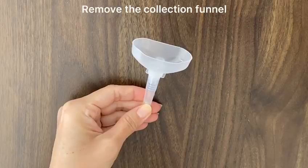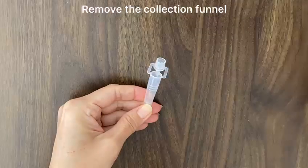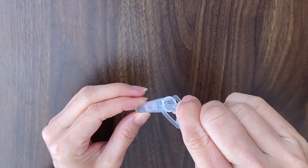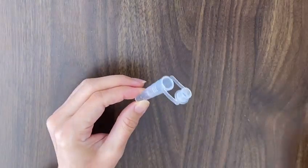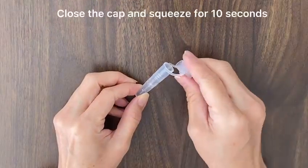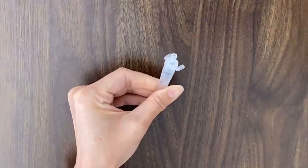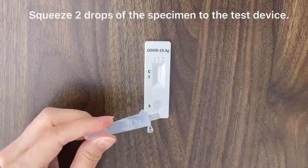Then, remove the collection funnel. Fill the entire buffer solution into the tube. Close the cap and squeeze for 10 seconds to make sure they are well mixed. Squeeze two drops of the specimen onto the test device.